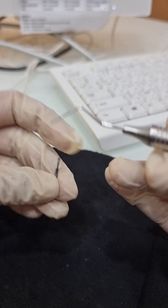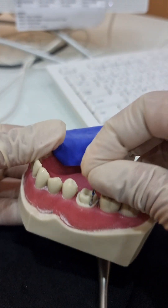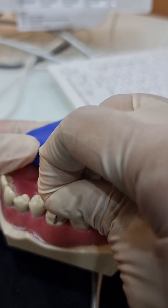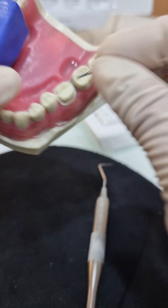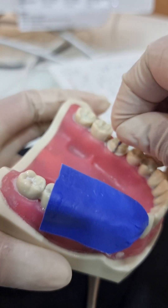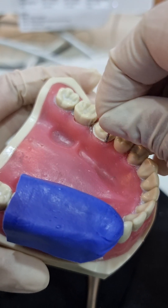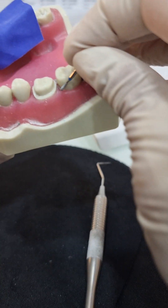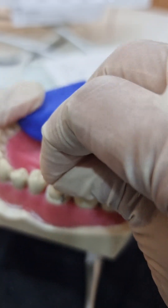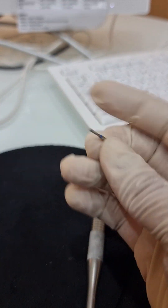When you know the diameter of the burr, you know how much you are preparing. When this burr fits nicely in your preparation, that means you have just crossed 1mm. On the lingual side, if the entire diameter of the burr does not fit - it's slipping - that means it hasn't crossed 1mm, which is what you want. On the labial side you want it to cross 1mm, so your burr should sit nicely in that area.